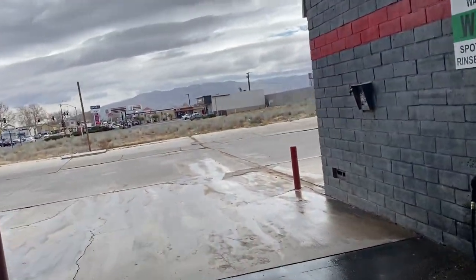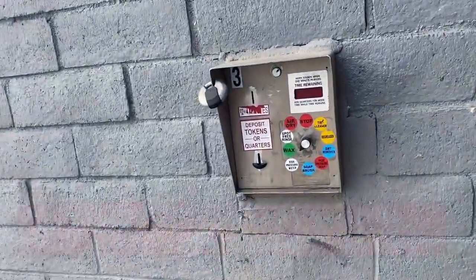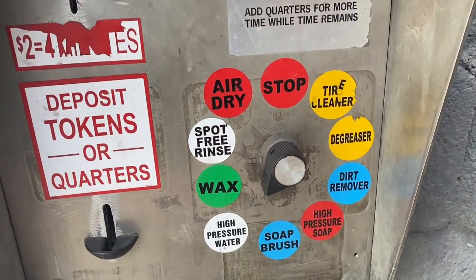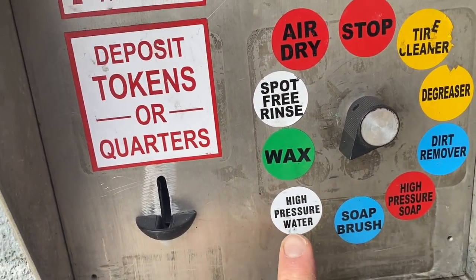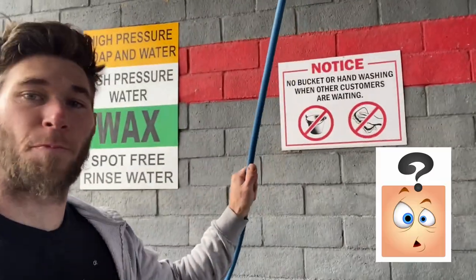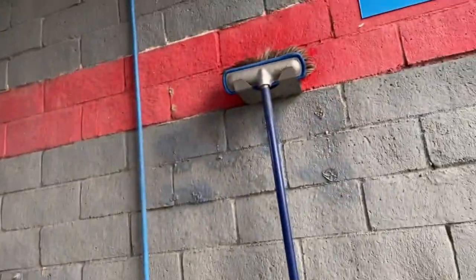Let me show you one of the bays and all the functions I have. We've got a 10-function rotary switch with nine functions: tire cleaner, degreaser, dirt remover, high-pressure soap, soap brush, high-pressure water, wax, spot-free rinse, and air dry. A lot of car washes don't have that many functions — they usually just have the high-pressure spray and the soap brush.